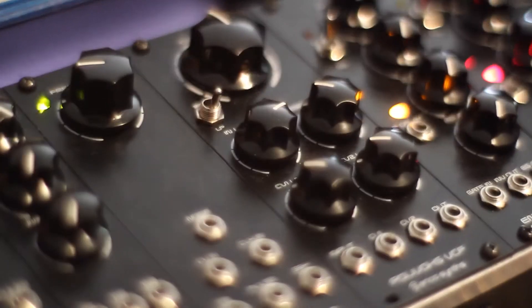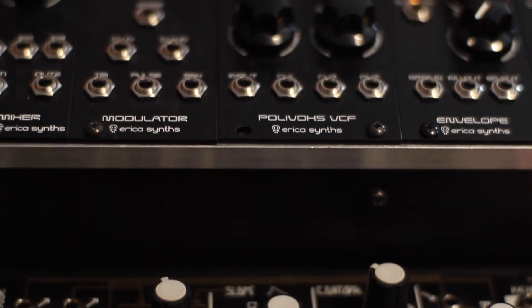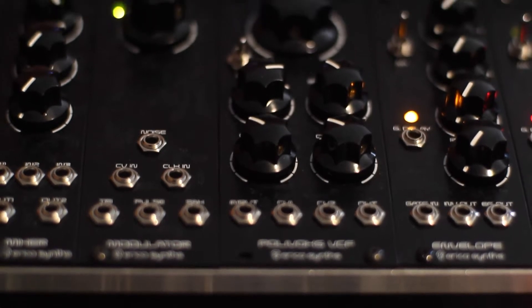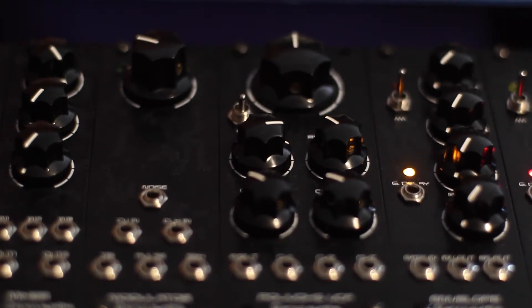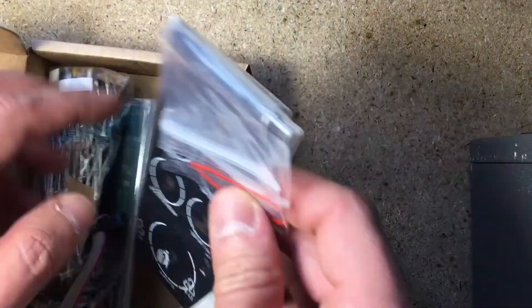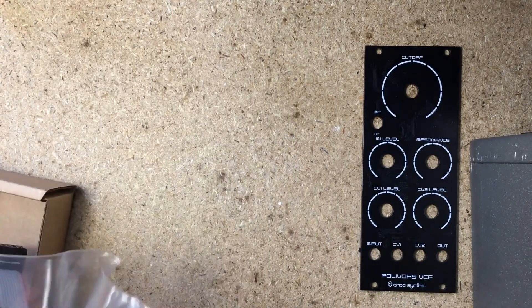I was surprised how easy it was to build this awesome filter. It's also a single board, a wider one with more components than the envelope generator, but still very simple. It comes with a pair of the same tin can op-amps which were used in the filter for the original Polyvox. It has two CV inputs with attenuators, a bandpass-lowpass switch, and it self-resonates, producing a clean sine wave when feedback is high.